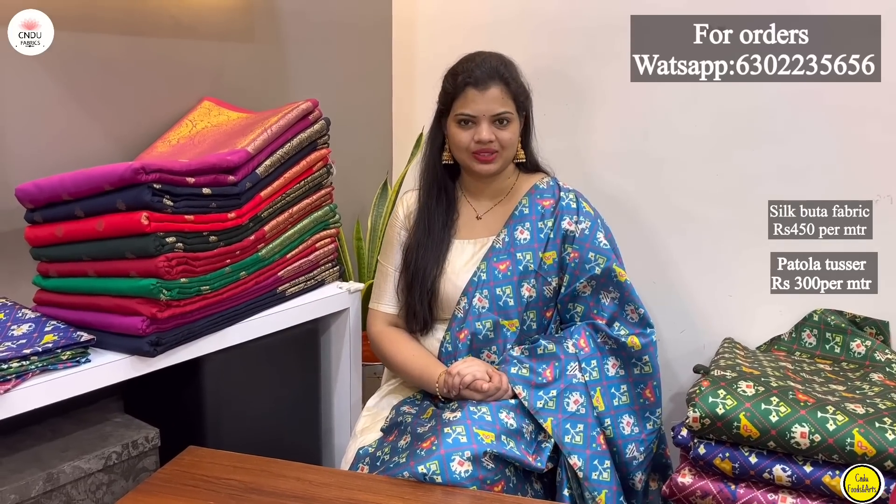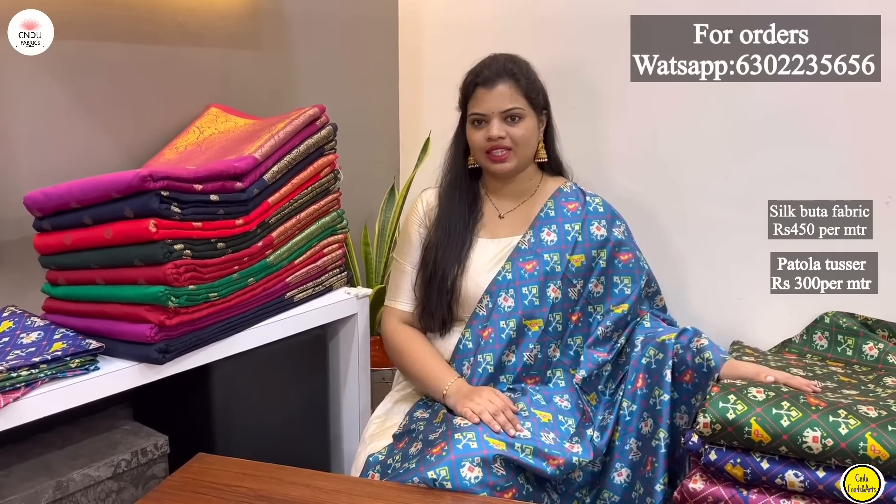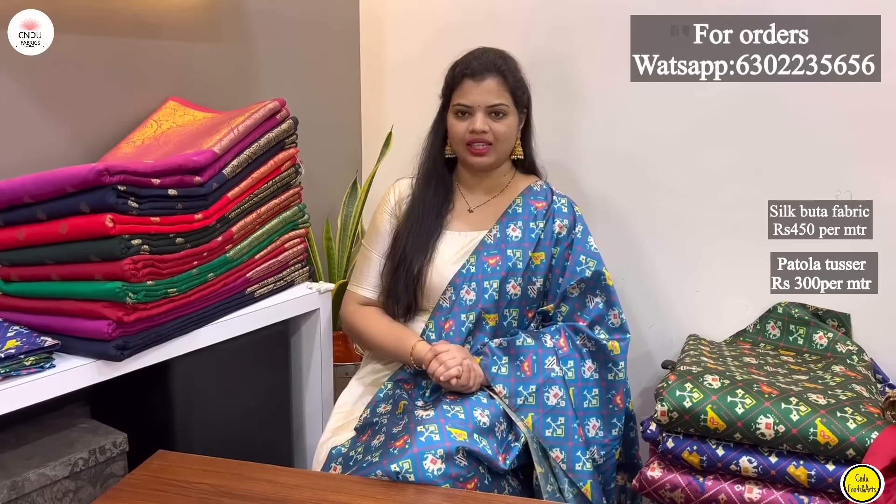Hi Friends! Today we have a small border in plain silk and also made a tassel in the first place. There are many combinations. I am very happy now.